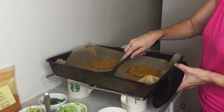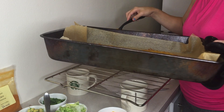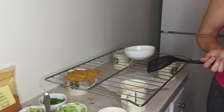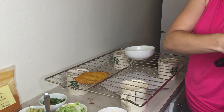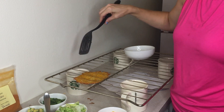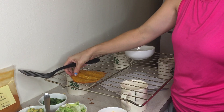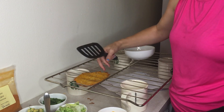These are my four keto taco shells that I made. I'm taking them out and moving them to my rack — just using an oven rack, so you don't have to buy anything special. I let it cool just a little bit, and then once it cools, I'm going to drape it over the edge to mold it into a taco shell.